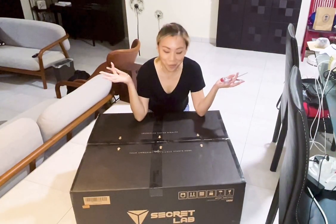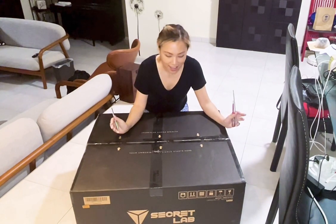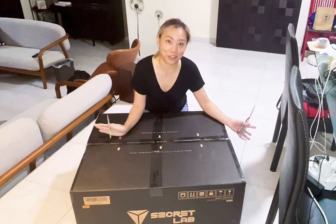Hello everyone! I'm back today with another unboxing video, and today I will be unboxing the Secretlab Omega Stealth chair.